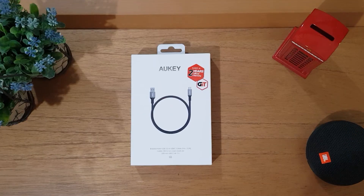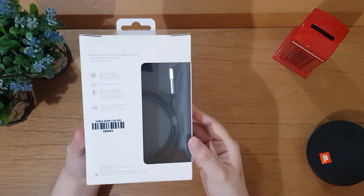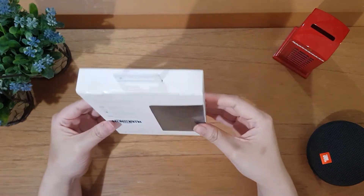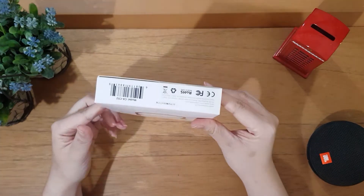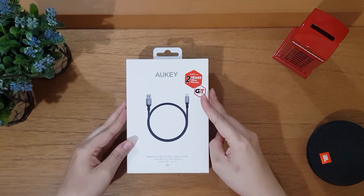Selamat datang kembali di Awa YouTube Channel. Hari ini kita akan bahas produk dari AUG, yaitu Branded Nylon USB 3.0 to USB-C Cable. Kita bahas USB tipe C kali ini karena kabel USB yang kita pakai sebelumnya sudah sompok dan mulai kelihatan bagian dalamnya. Produk ini kita beli dari official store-nya AUG di Shopee, dengan harga Rp 55.800, harga promo dari sebelumnya Rp 160.000.